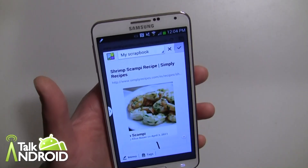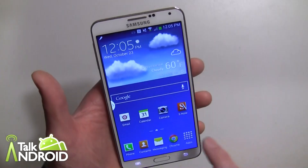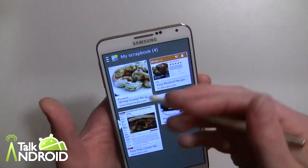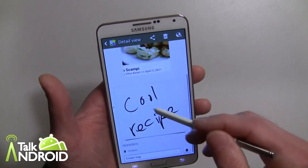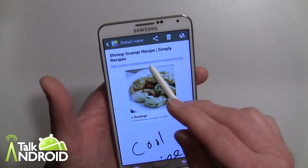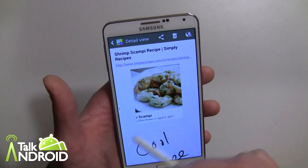So I'll go ahead and hit the check mark and it's now going to be saved in the scrapbook. To get to the scrapbook, it's in your apps — you go into your app drawer and there it is. I can tap on it and look at it and I can see my note, my tags, and it's all there. There's also the original link to go see the recipe.